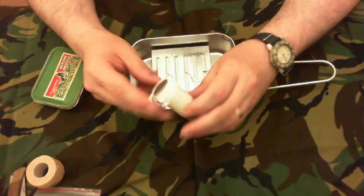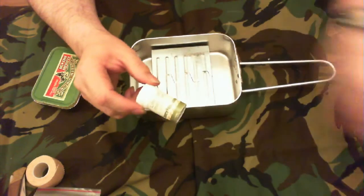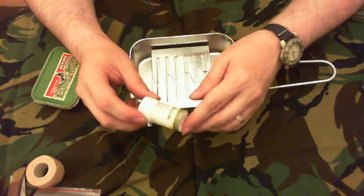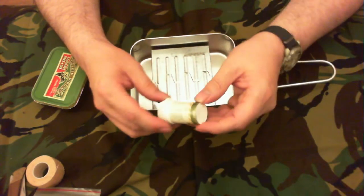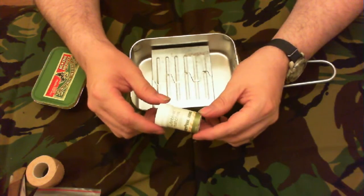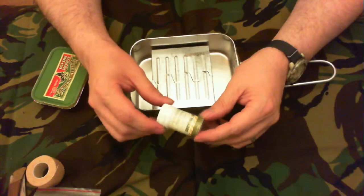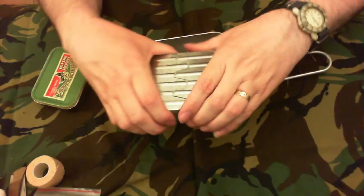Some tape. Some lifeboat matches — it's not even been opened. It's from Survival Aids, and if you look, Survival Aids don't do that anymore — the packaging has long since changed from that.